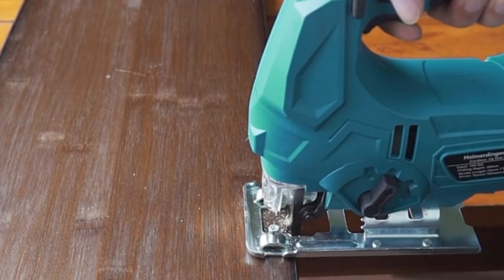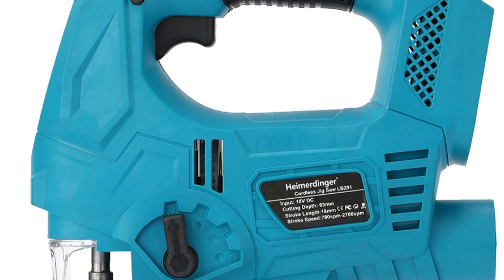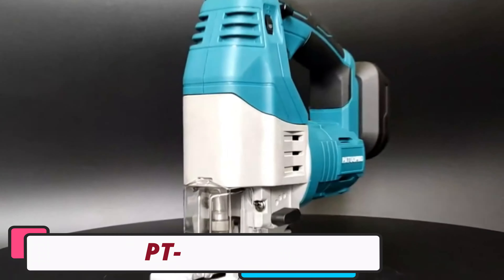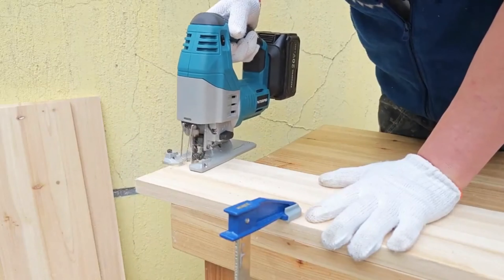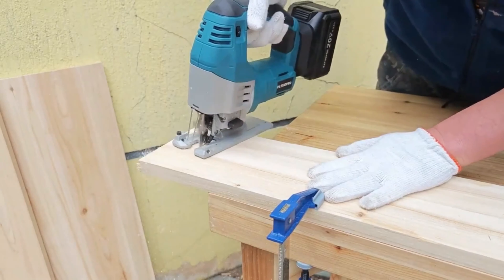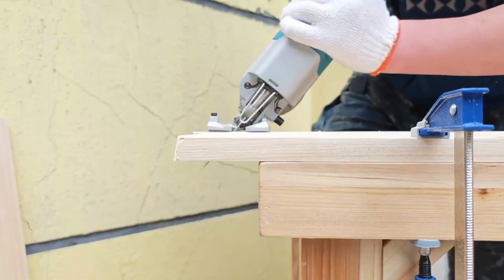Number 3: Heimardinger LB291 Jigsaw. The Heimardinger LB291 Jigsaw is a high-performance tool designed for commercial manufacturing. It features a powerful brushless motor with a wattage ranging from 800W to 999W, ensuring long motor life and reduced maintenance. The jigsaw is customizable for users, enhancing productivity and precision. It weighs 1.6kg and is lightweight and ergonomic, making it suitable for extended use without fatigue. The jigsaw has an impressive cutting capacity of 65mm, suitable for various woodworking projects.